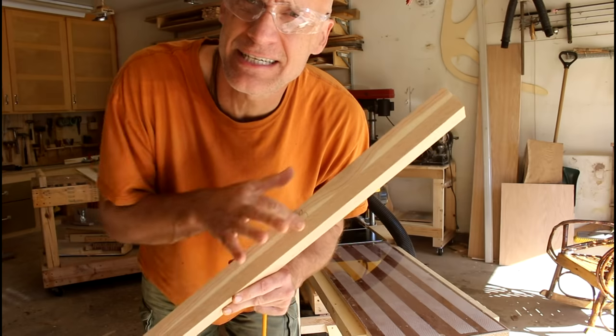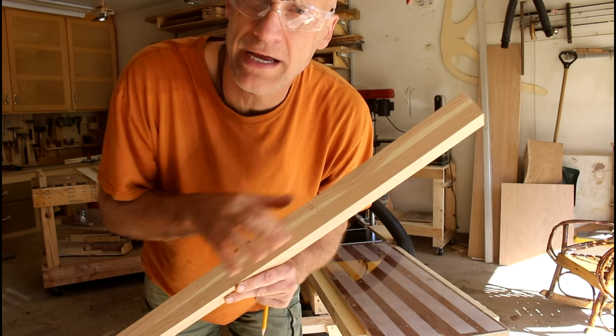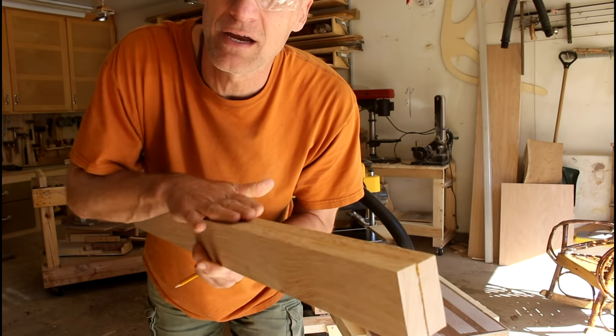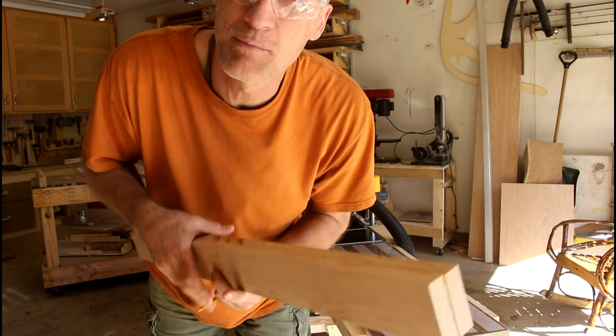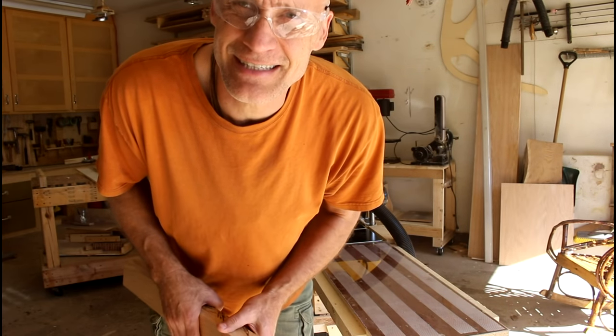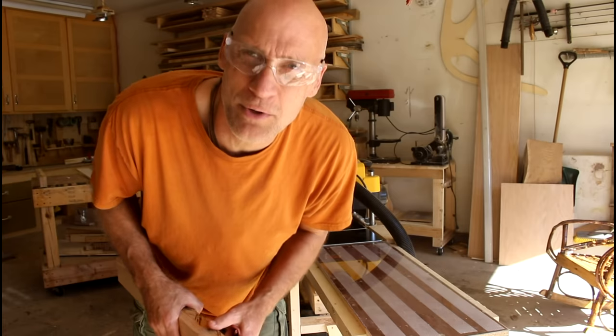After I get this side planed down I'll be able to use it on the bed and run it through the planer this way, but I have to plane a bunch more boards before I get to that. I'll see you next time — thanks for watching, I appreciate the support.